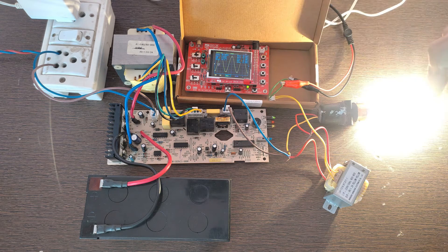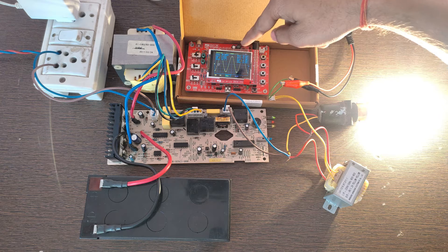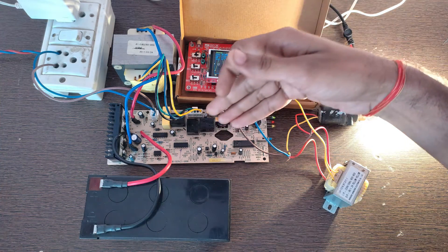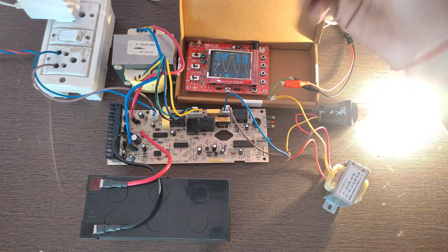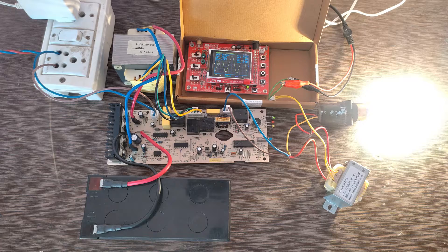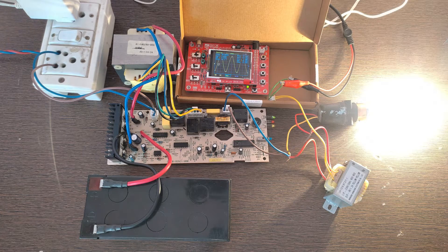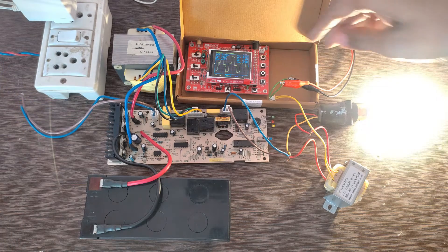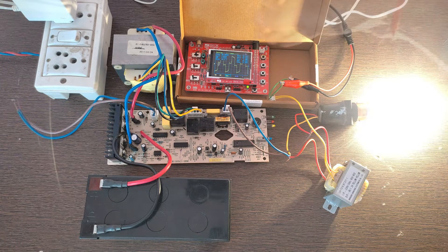So it directly connects to the output and the output waveform is a pure sine wave. But in inverter mode, when there is no mains — if I turn off the mains — the UPS circuit acts as an inverter and the output is a modified square wave. Now I am turning off the mains supply, and you can see the output of this UPS circuit is again a modified square wave.